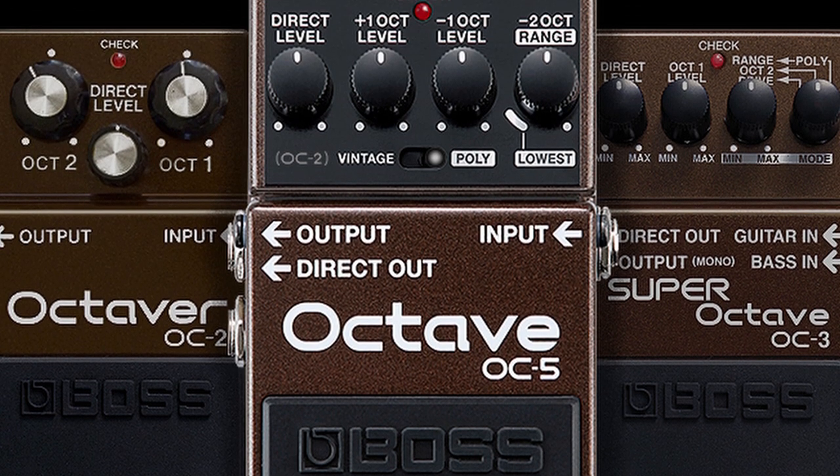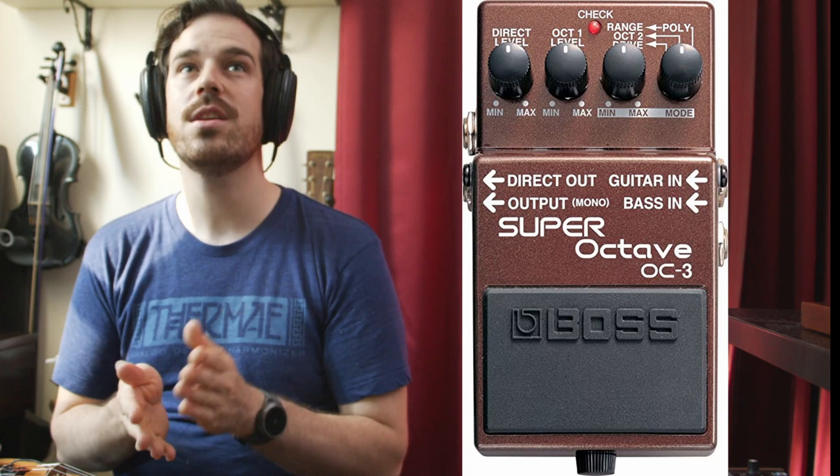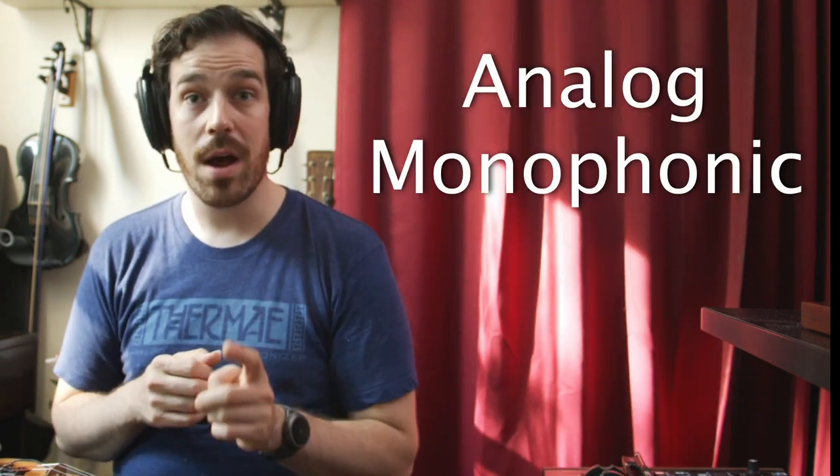Beginning in 1984, Boss released the OC2. About 20 years later, in 2004, Boss released the OC3, and this was an update to the OC2. The OC2 was an analog monophonic sub-octave pedal, and a lot of bass players still really like the original OC2, its full beefy analog warp sound, to turn their bass guitars into sort of a synth sub-bass sound.